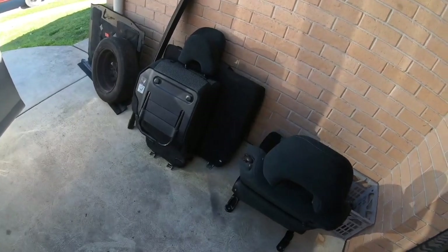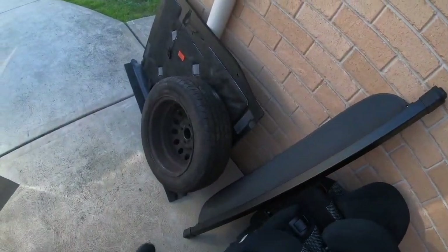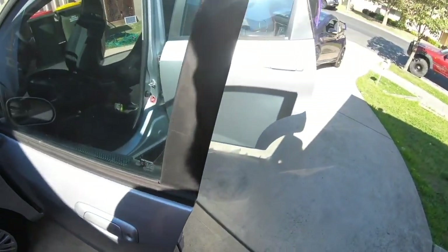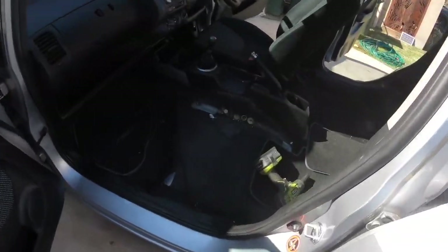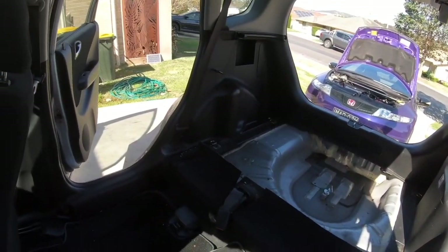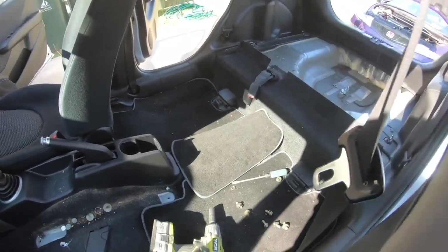That's the first lot out — front seat, rear seats, cargo blinds, spare tire, rear cover, jack and tools. That's what I would consider your first go-to point of stripping the car for track use. I'm going to weigh that stuff and see what it measures up at. Off to a strong start — a lot stronger than I thought actually.